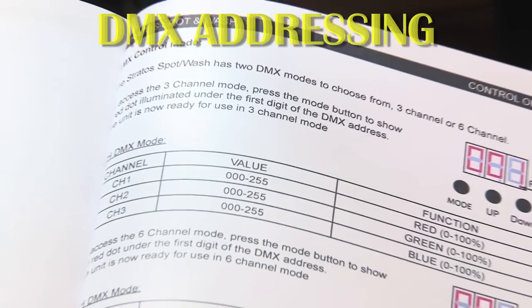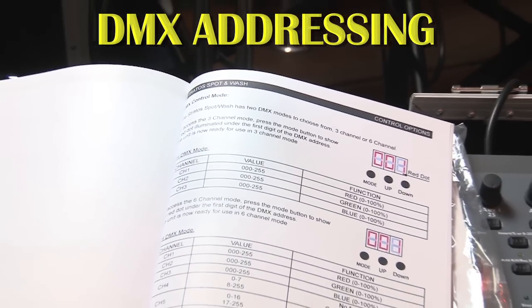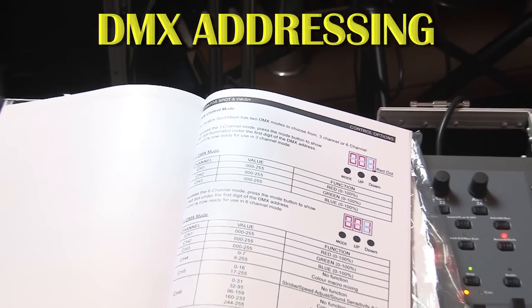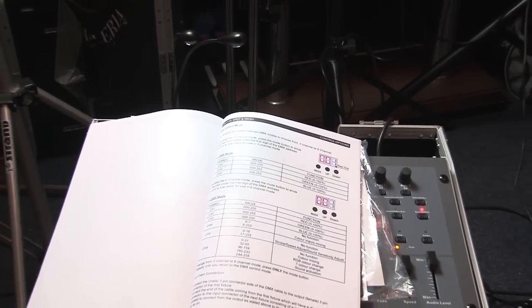At first I found it very confusing because I presumed that light 1 was DMX1, light 2 was DMX2, and light 3 was DMX3 etc. But initially I got it wrong. It all depends on how many channels each light has.